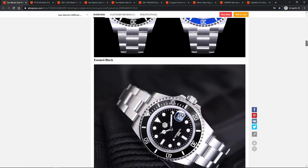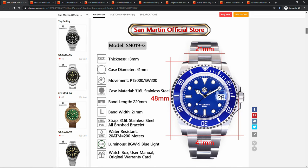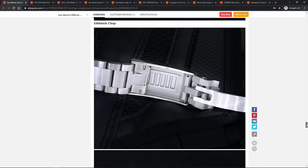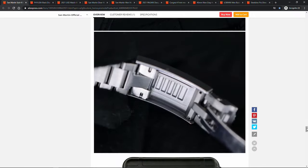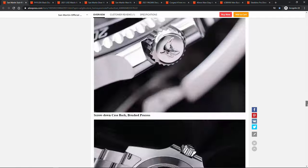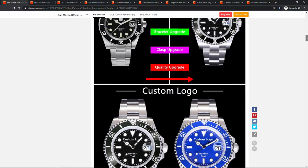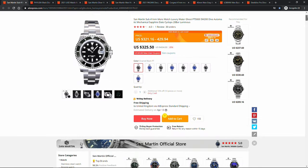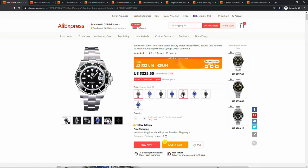Let's briefly check the specifications: 41 millimeter diameter with 21 millimeter lugs, choice of two movements — PT5000 or Swiss-made Sellita SW200 — stainless steel construction all around, a new clasp with a glide lock extension, which is a bit of a surprise as I cannot recall any previous San Martin watches with that feature, and BGW9 lume. In my experience San Martin always delivers a very strong lume. Now of course the price: $320 for PT5000-based models and around $430 for the Sellita ones.